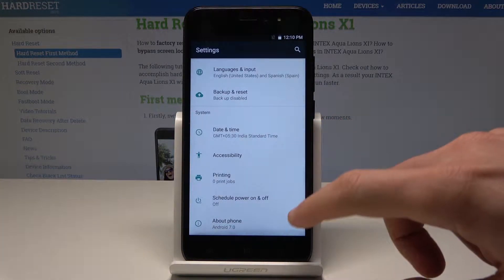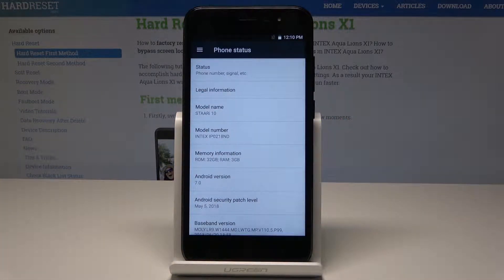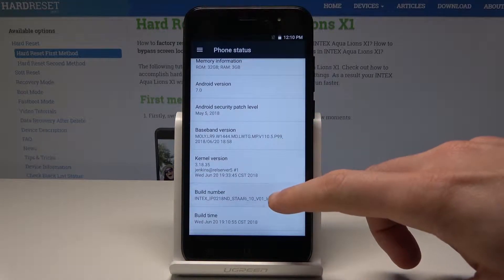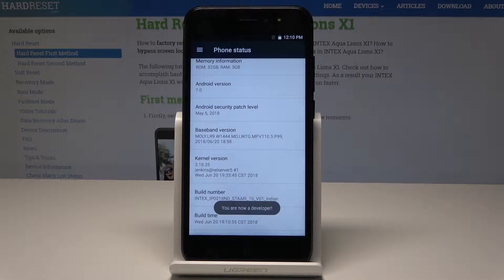From the list of settings, scroll down again and choose About. Here you need to find and select the build number. Tap a couple of times on build number and as you can see, you are now a developer.